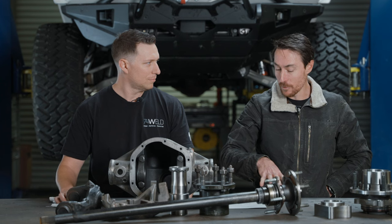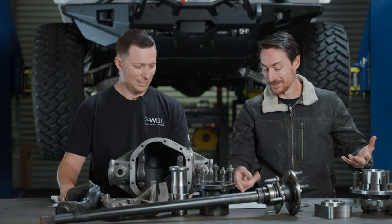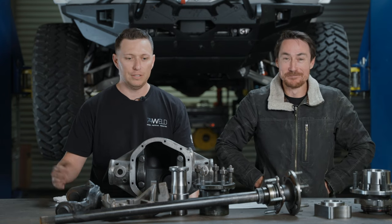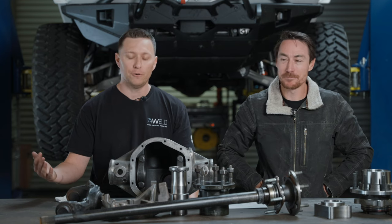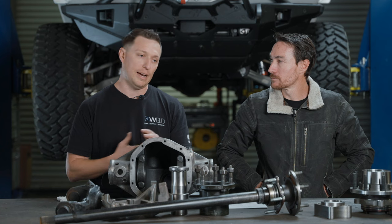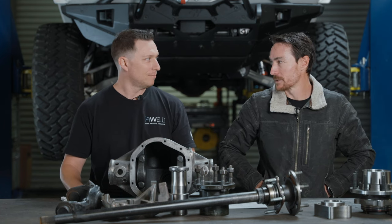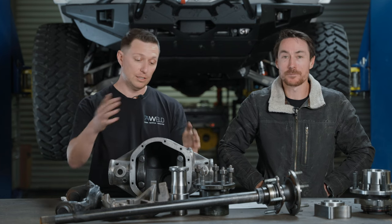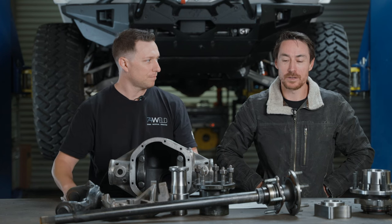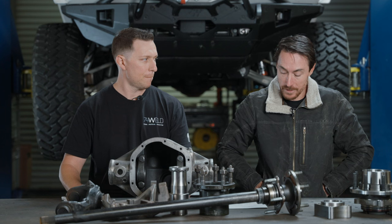The technical term for a third-member dropout style — people call them banjo axles, or 'drop-off,' like drop-off 14-bolt. All your Toyota stuff, 14-bolts, 9-inch, 10-inch will be a dropout style. There is also a Salisbury-style 14-bolt. The easiest way to think of it is a Ford 9-inch versus a Dana 44 or Dana 60. This specific axle here is a JK Dana Spicer JK 44 rear — the gen-two 44. For JL and up, there's the Advantech, which people still call 44s, but it's a completely different setup.